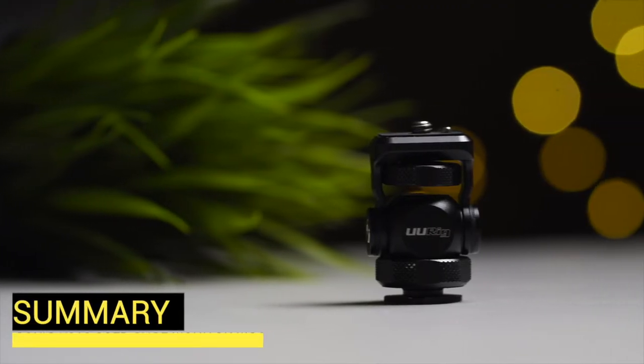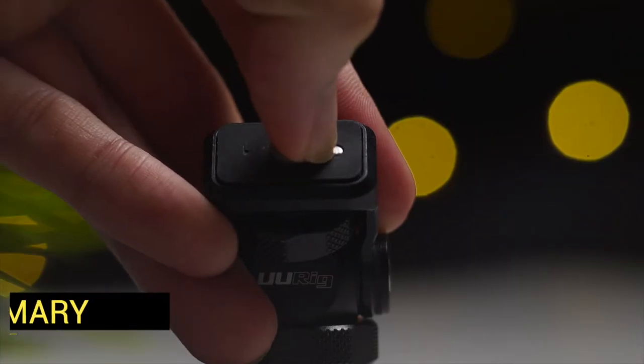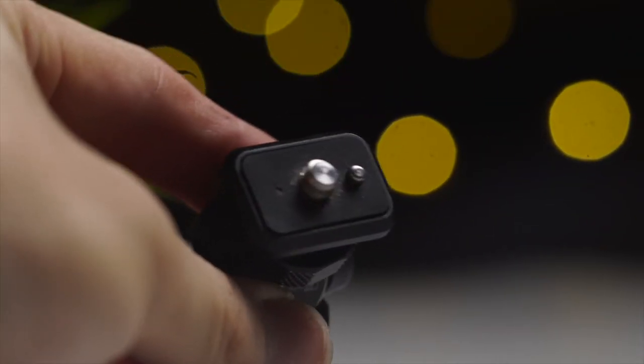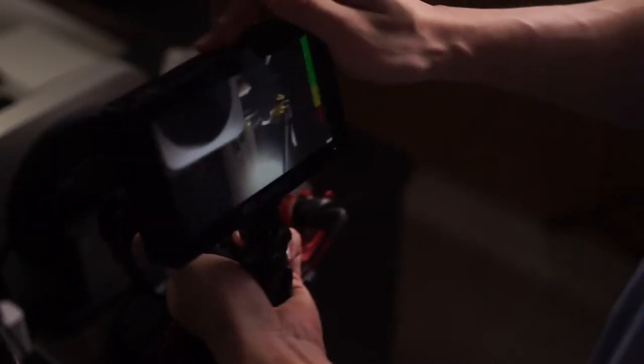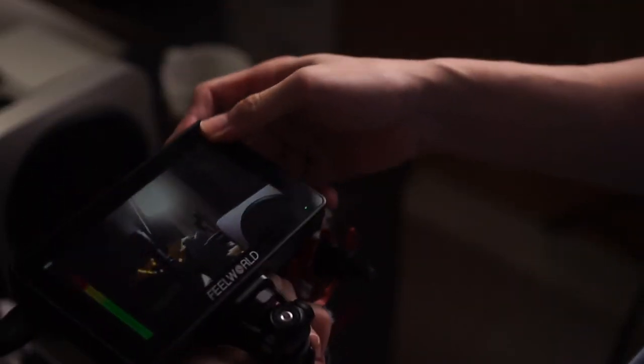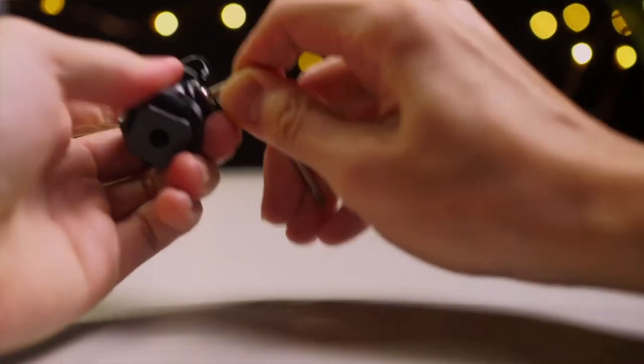Welcome back to the channel. This is the fourth episode of kitting out my Sony a7 III. In this video, we'll be taking a look at URIG's R015 Cold Shoe Monitor Mount, to attach monitor accessories to get a better composition of the scene that you are framing or getting shots in focus. We'll go through all the features this budget-friendly cold shoe mount has to offer, and my overall impression.